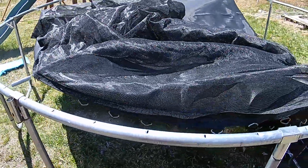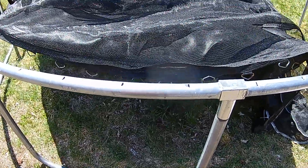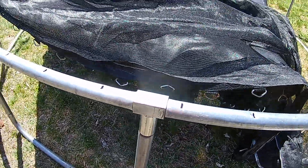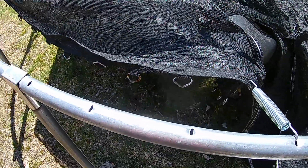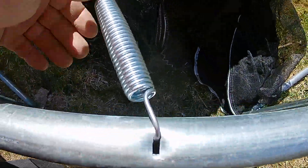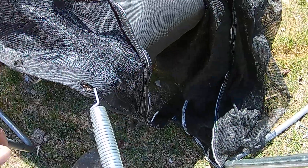Just setting up the trampoline — family business. I thought I'd shoot a little video because this could help out someone setting up a similar trampoline. You know about the springs of course, and you've got to hook them up to the trampoline mat. This is the part that people make mistakes on, which I did, because it wasn't in the instructions.